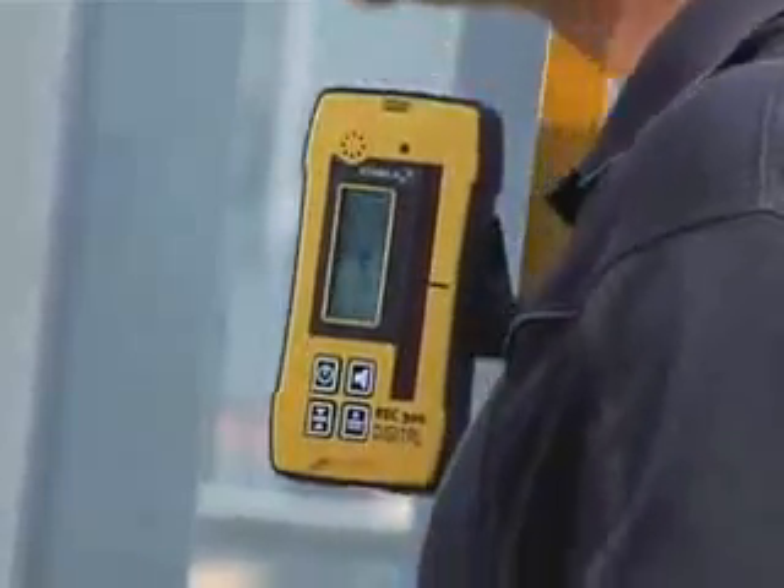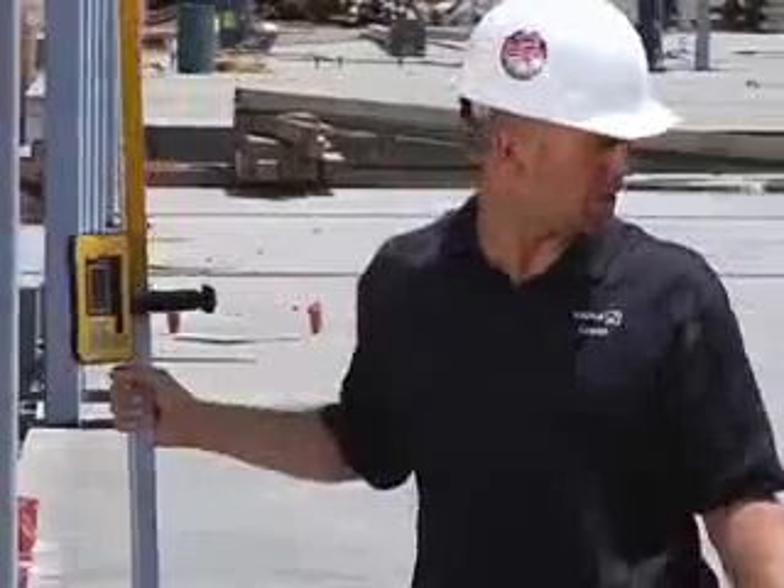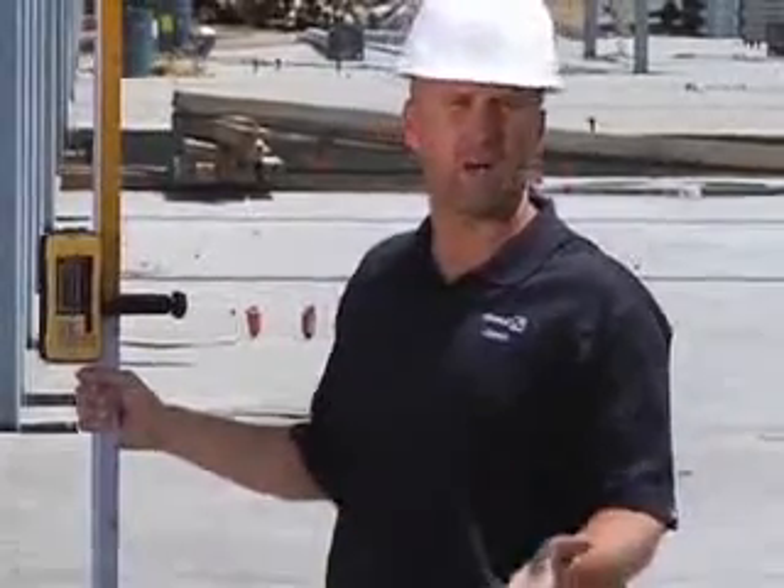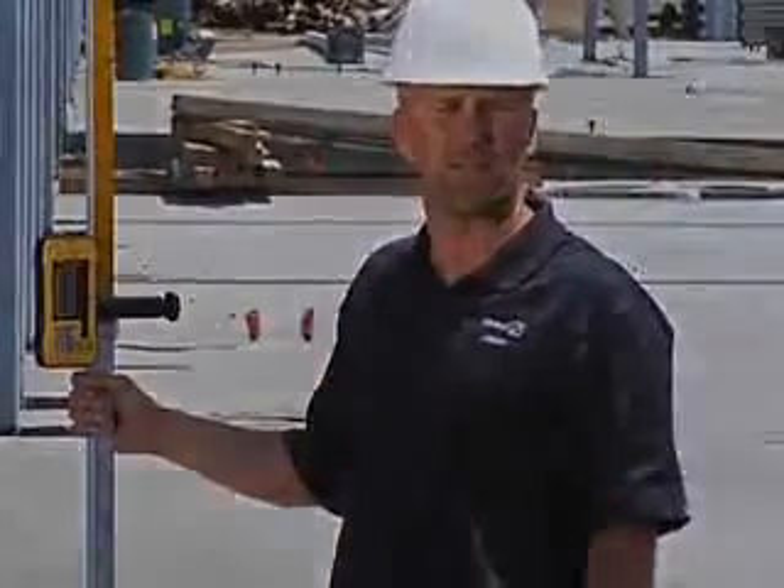Moving to the next spot, I can again see that I'm three-eighths of an inch low. So in 12 feet, I went from zero to three-eighths of an inch. I know I need to adjust my wall height in order to be level.